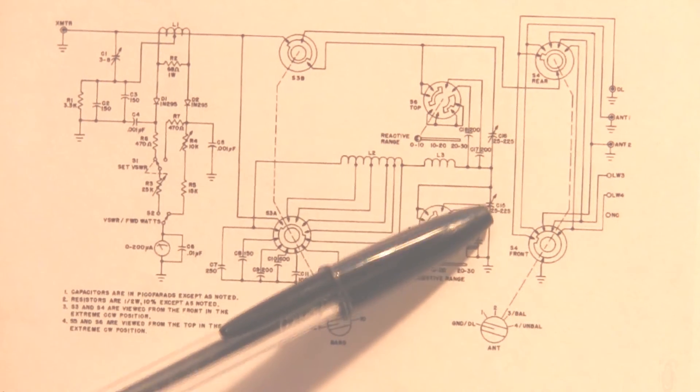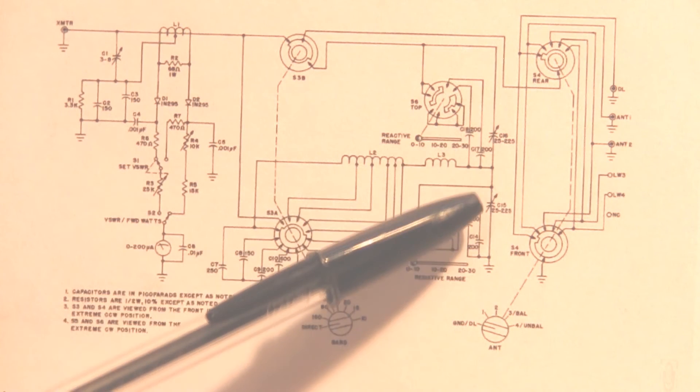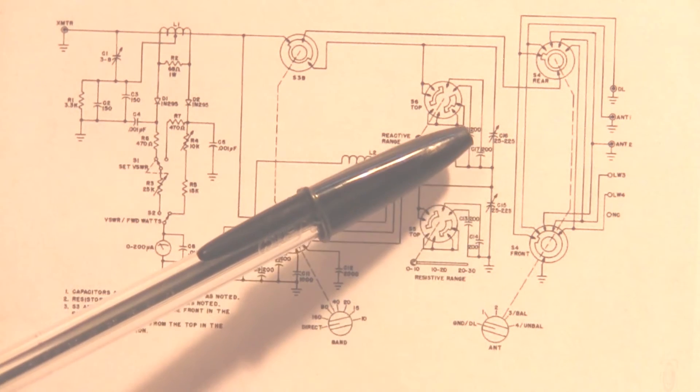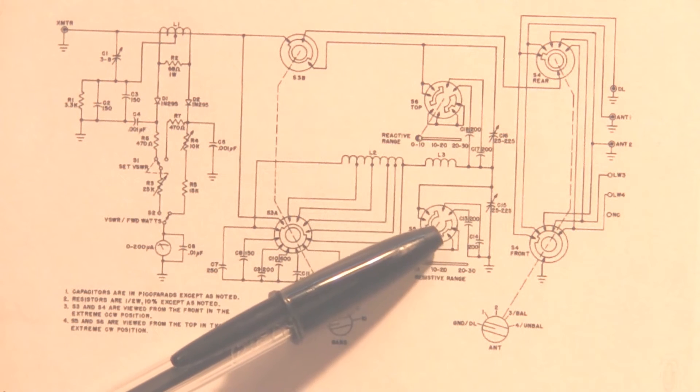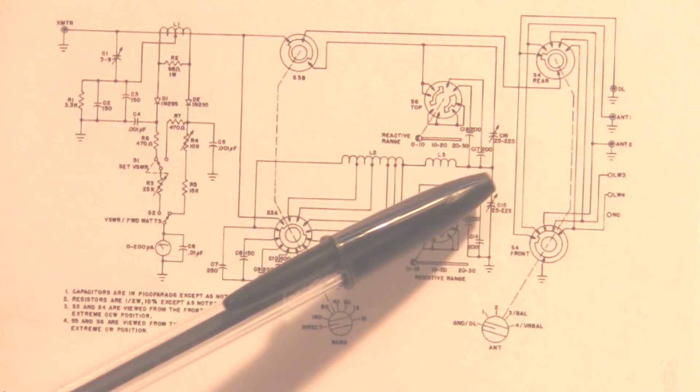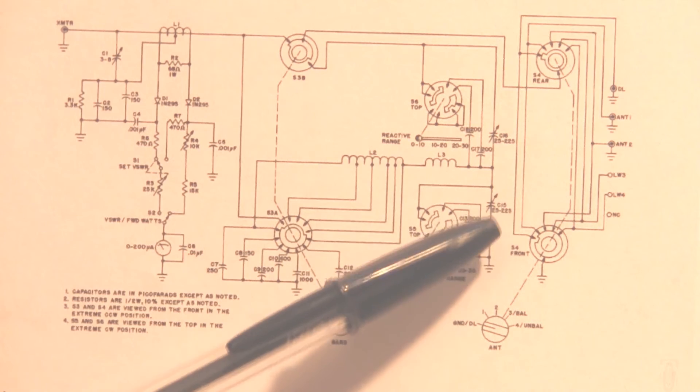Here are the two variable capacitors for tuning reactance of the unit, and fixed capacitors can be switched in across the variable capacitor to give a larger range of capacitance.